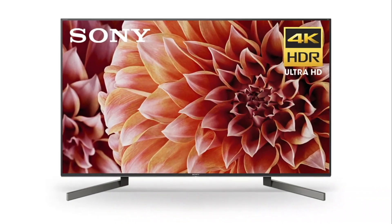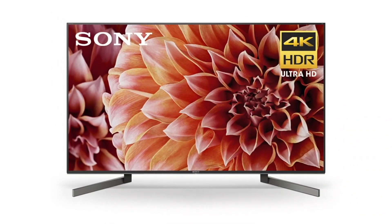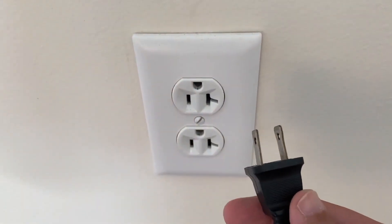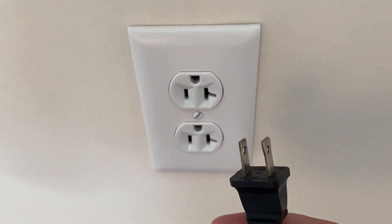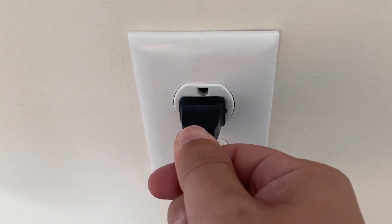The first thing you want to try here is probably the simplest of all the methods, and in most cases this will actually work. Just basically unplug your TV from the wall, wait about 60 seconds — don't be impatient here, wait the whole 60 seconds — and then plug it back in.